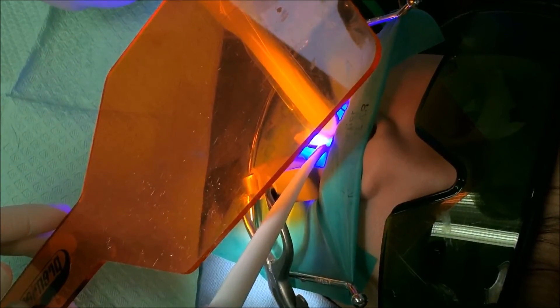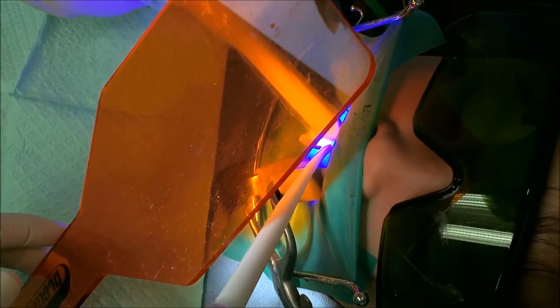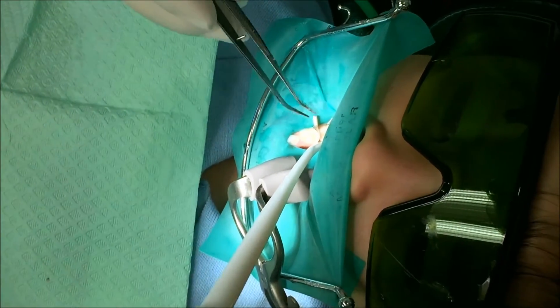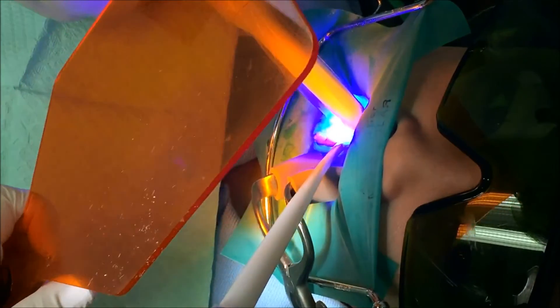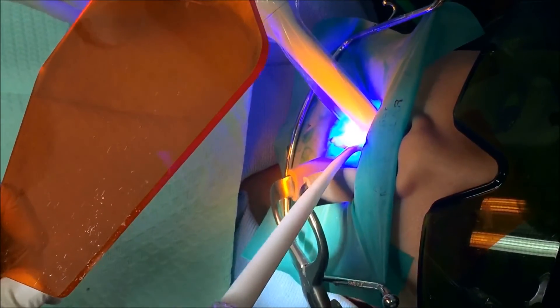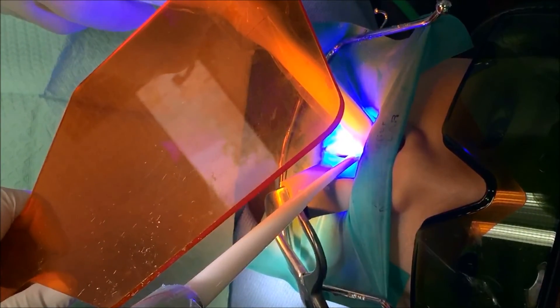30 seconds. That's 40 — I'm going to kick out the ruler; we don't need this ruler anymore. Put the light on for another 20 seconds. 10 more seconds and then we'll polish the filling and we are done.